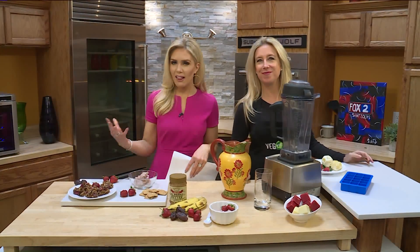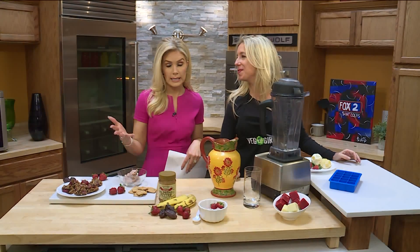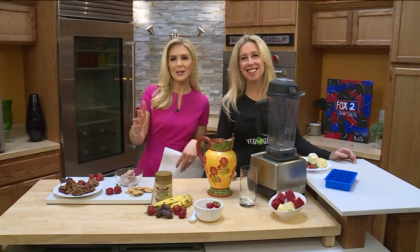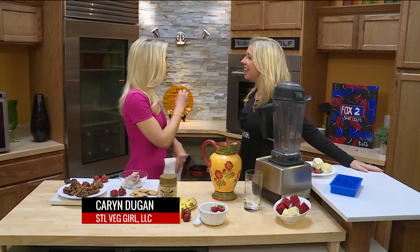Welcome back. It is National California Strawberry Day, which is why I wore pink. Just kidding, I had no idea. But here to help us celebrate this morning, STL Veg Girl, Karen Dugan. Thank you so much for joining us this morning.